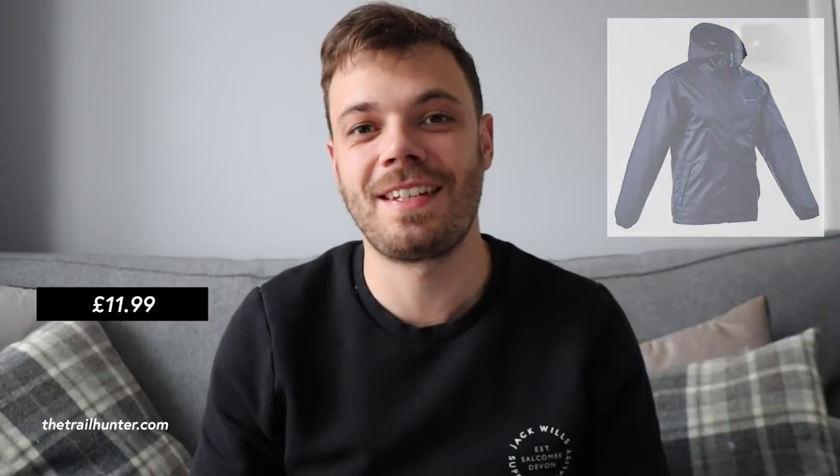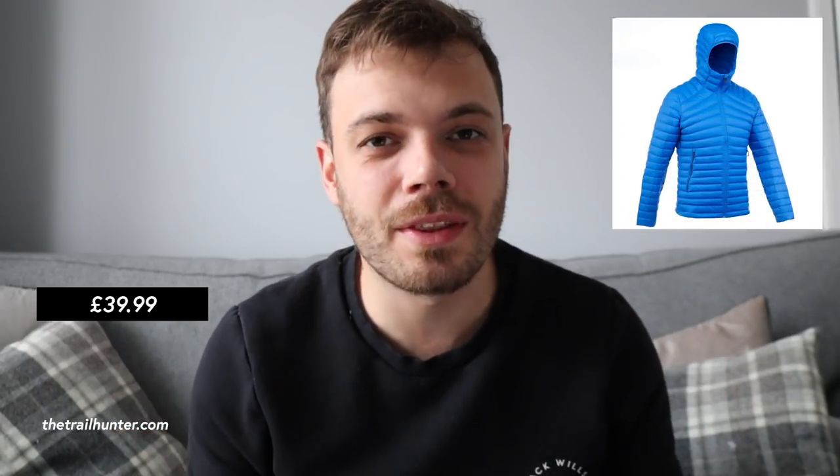You're going to need a waterproof shell in case it chucks it down with rain. The one I found online is the Quecha Raincut Waterproof Shell — it's normally £11.99 and currently on sale at Decathlon for £2.79. You literally couldn't get a waterproof rain jacket much cheaper than that. If it gets really cold at camp, you'll want a down puffy jacket. The Forclaz Trek 900 Down Jacket from Decathlon is £39.99 — designed for warmth, packs down really small and is really lightweight.